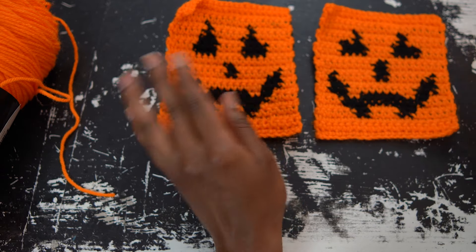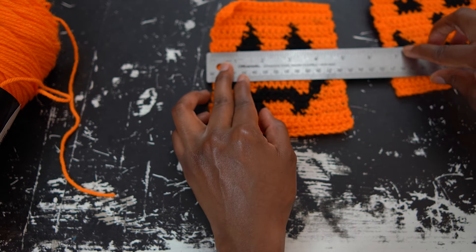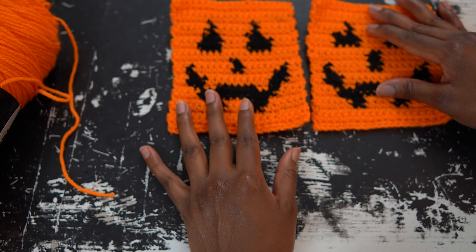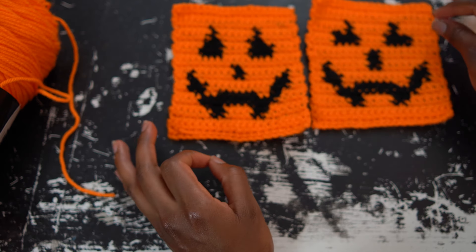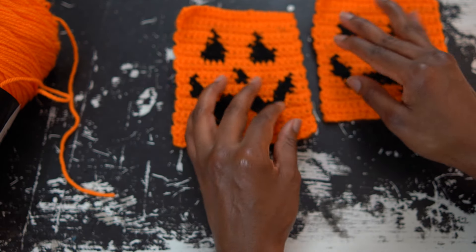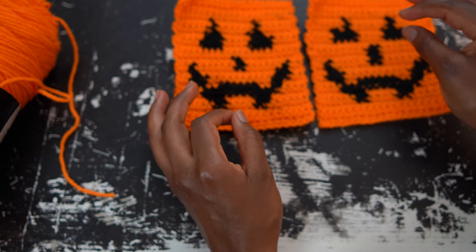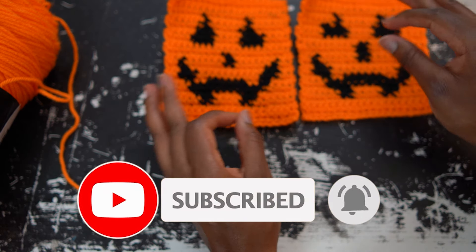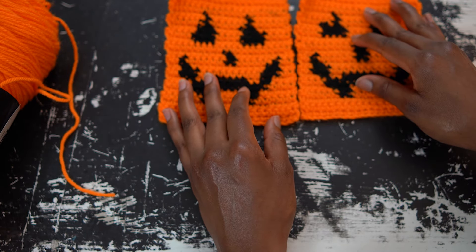And now we have our jack-o-lantern square! These are so fun and easy, and pretty quick once you understand the technique. This one measures about four and three quarters by four and three quarters inches — perfect for our cardigan. If you haven't voted on what color palette you'd like to see, check out my community board where I have a poll — classic Halloween oranges and blacks or purple and green, or a combination. Don't forget to like this video if you enjoyed it and subscribe to join me each Saturday until Halloween for the Spooky Saturday series. Thank you for watching and I hope you'll join me in the next one!